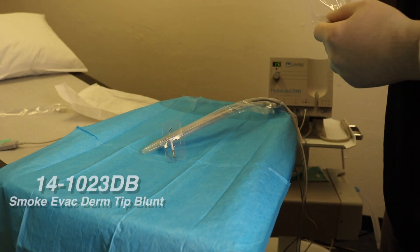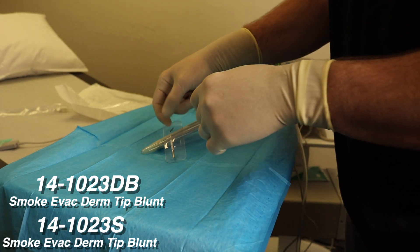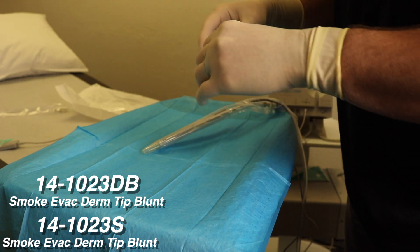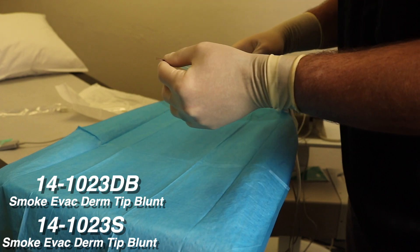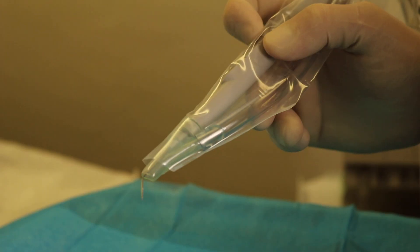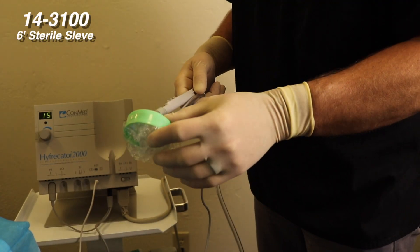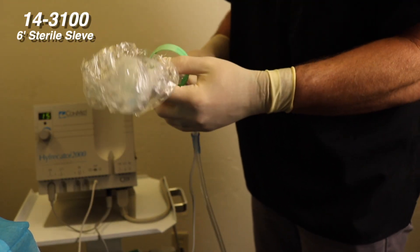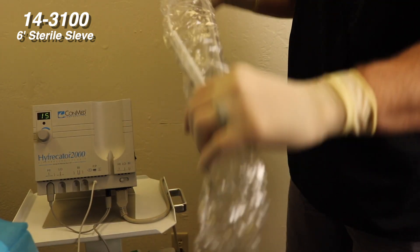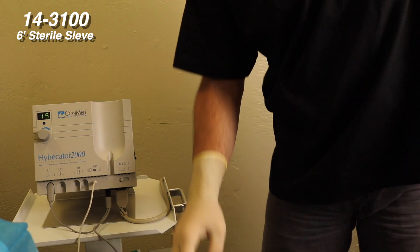Both sharp and blunt derm tips are available in sterile or non-sterile versions. The sterile versions are peeled directly onto the sterile field and simply placed into the distal portion of the handpiece through the sterile tubing adapter. A non-sterile version of the hyfrecator smoke evac tubing adapter can be used with a sterile sleeve that can be extended over the entire length of the tubing and cord to provide an extended sterile barrier.